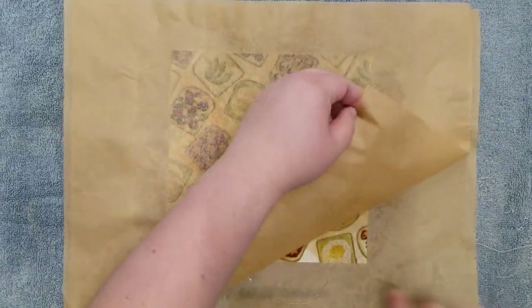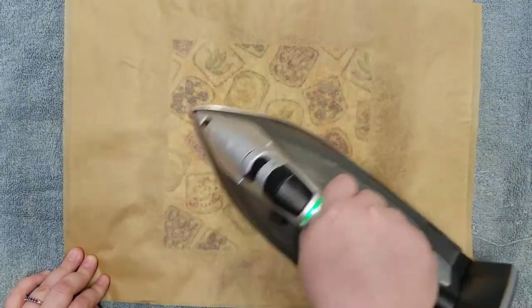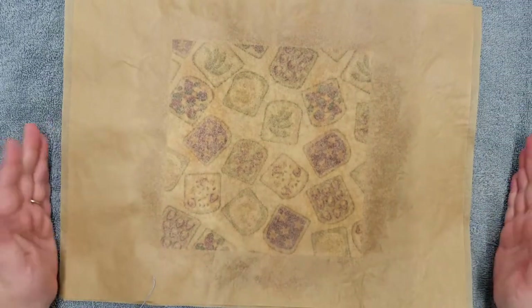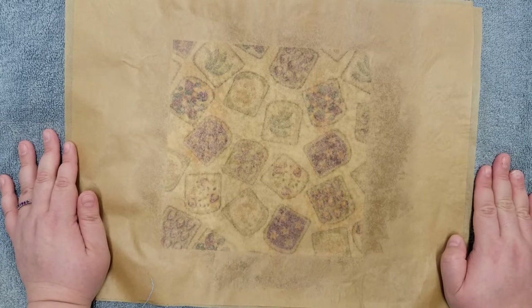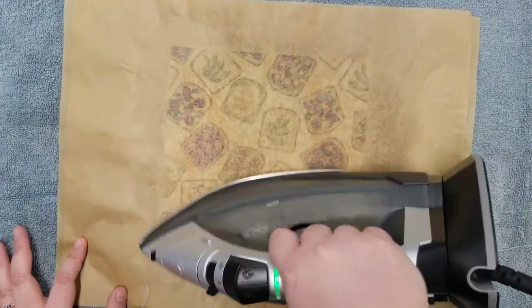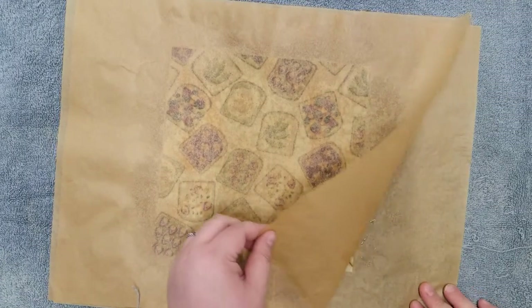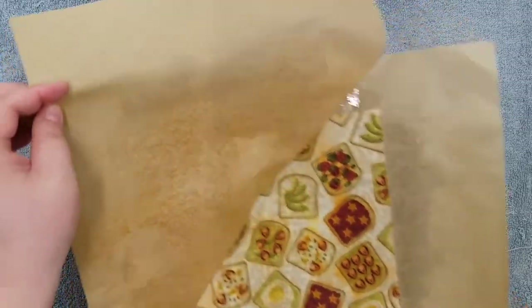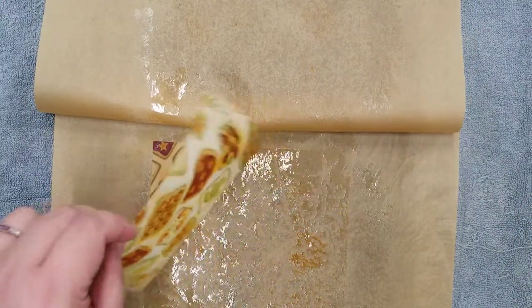Repeat this process with any spots you find that are still dry. This time I had excess wax that pushed out past my parchment paper onto my towel — that can happen, which is why I recommend placing an extra layer between your project and your ironing surface. Before this completely sets, let's press it out one more time to make sure it's still warm. While it's still warm, peel off the top layer of parchment paper, making sure your fabric sticks to the bottom parchment paper. Then peel off your fabric and give it a little shake to help cool it off. After this process, I like to hang my fabric somewhere to dry so it can finish cooling and the wax can set.